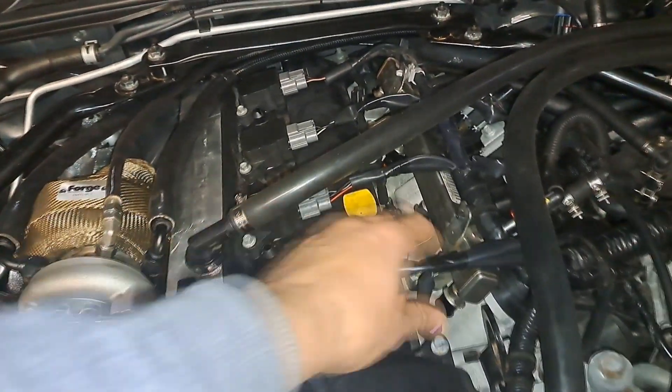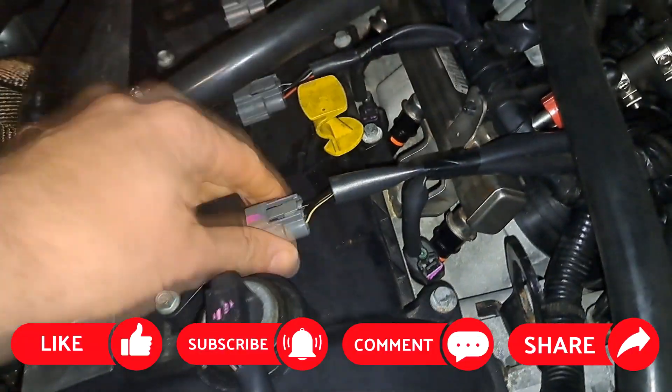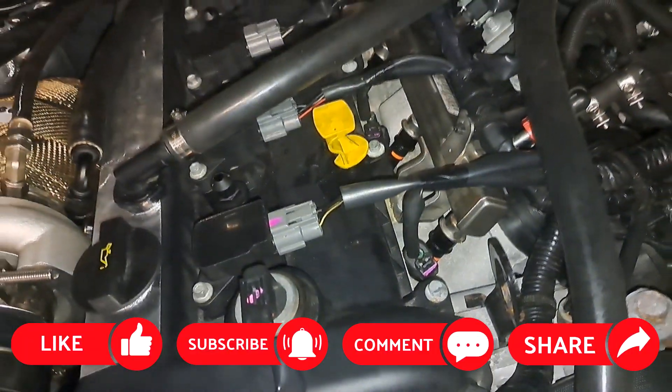Off we went. All the plugs are exactly the same — they connected straight in without any issue, so that was all fine.